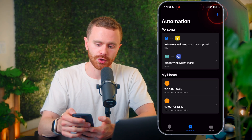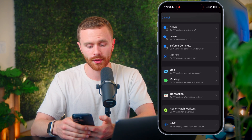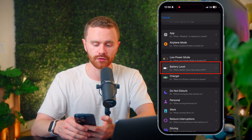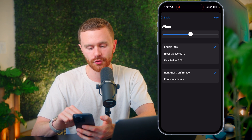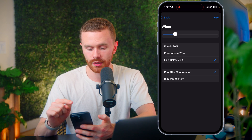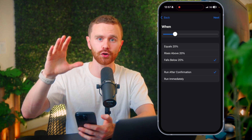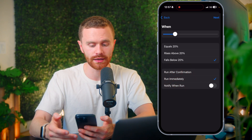To make that very concrete, let's hit plus and choose our first trigger. We're going to have low power mode turn on automatically when the iPhone battery reaches a certain level. So let's select battery level, and we're going to say when the iPhone battery falls below 20%. By default it says run after confirmation, but we don't want that — we just want it to run immediately.